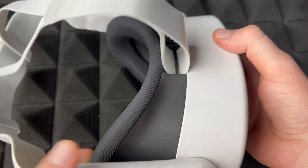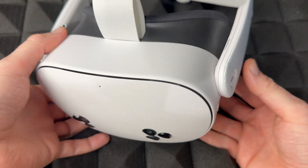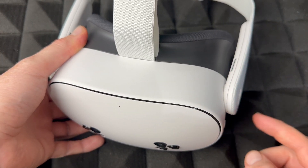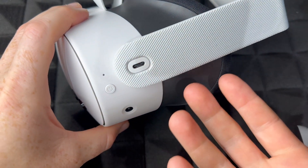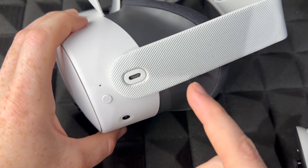To factory reset your Meta Quest 3 or 3S — same exact procedure — you have to fully shut it down first. Hold the power button, press 'Power Off', and once you press that, it's powered off.